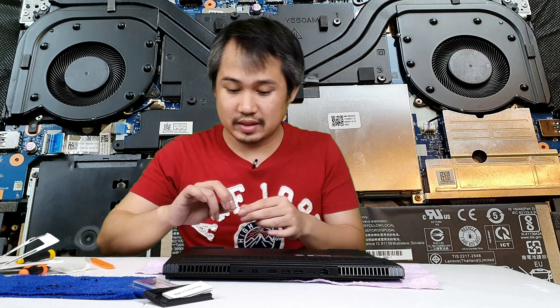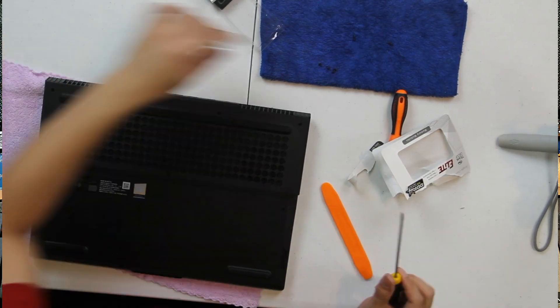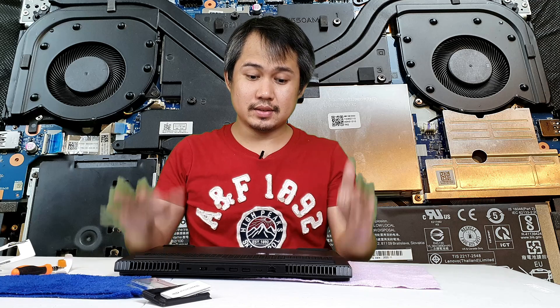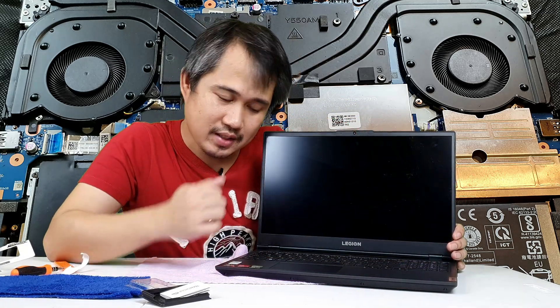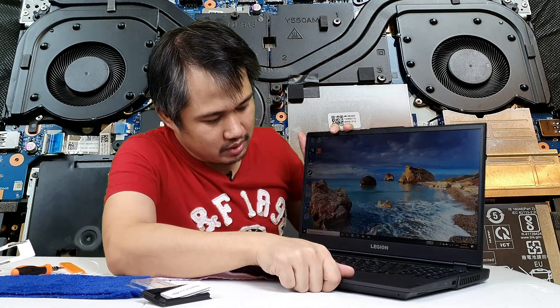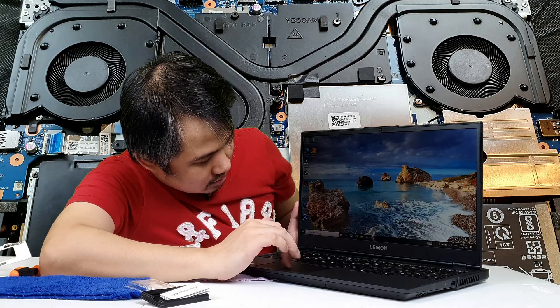We'll now screw everything back in and try it out. Make sure all 11 screws are back in place. We open it up and the laptop boots — which is a great sign! The Legion is up and running, looking good.